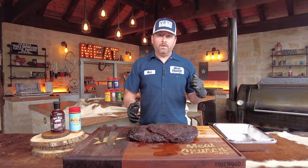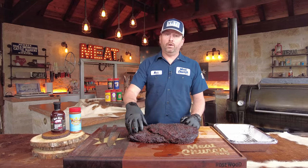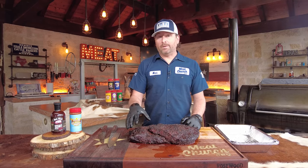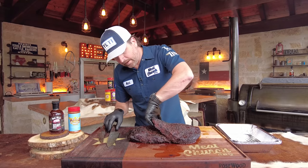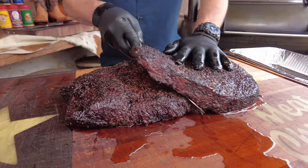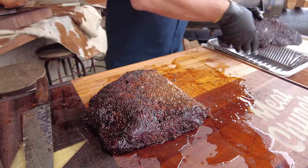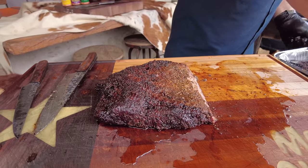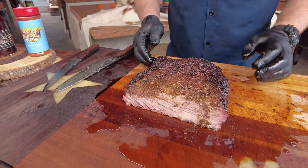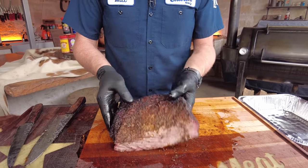I pulled it off and let it rest for about 45 minutes because I want this point to cool down. There's a lot of fat in the point — more than the flat — and I want it cool enough to slice. It's still pretty warm with steam rolling out, so I'm going to take my chef knife and make an incision to separate the two muscles. Now I can take the flat, put it in a half pan, and set it aside. What we've got left is the point, and this is all great meat ready to be cubed up into glorious brisket burnt ends.